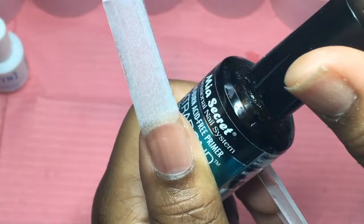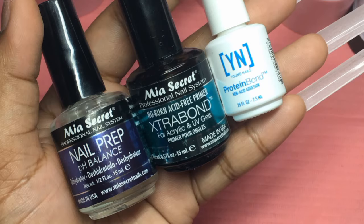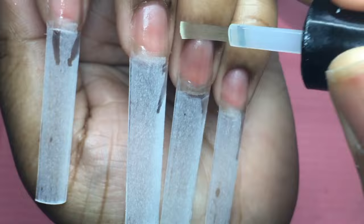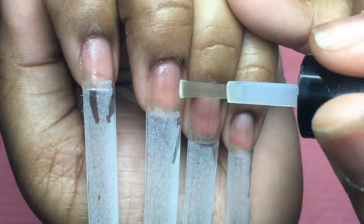The very last thing that I go in with is My Secrets Primer, and I do two coats of that as well. I'm going to put all of them on screen for you guys so that you can screenshot them. I promise you guys, if you have problems with lifting, try this process out and let me know how it works for you. A lot of people have attested to trying this method and it working for them. So if you struggle with lifting or want your nails to last longer, try out this process.